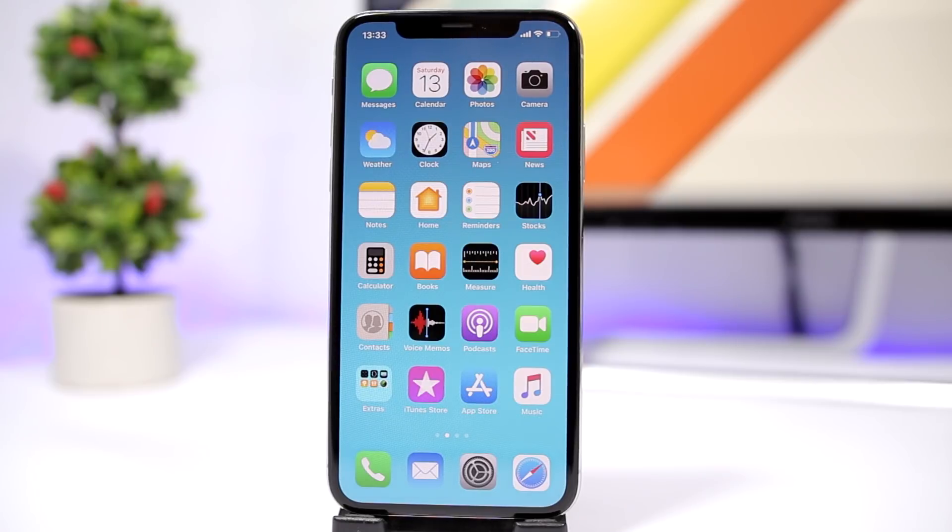That's pretty much it for this video, guys — this is how you hide the dock on your iOS 12 device. Thank you for watching, don't forget to subscribe for more, and I will see you guys on the next one.